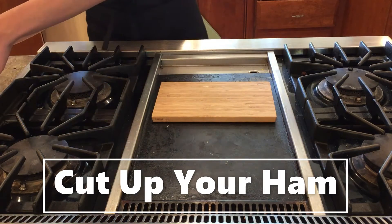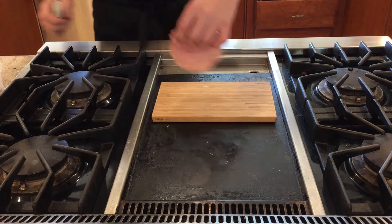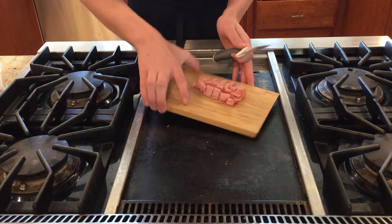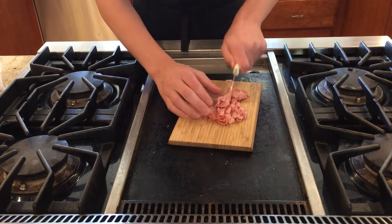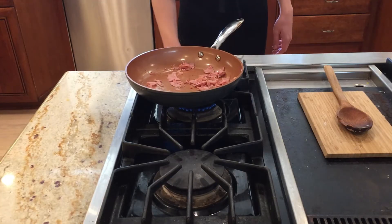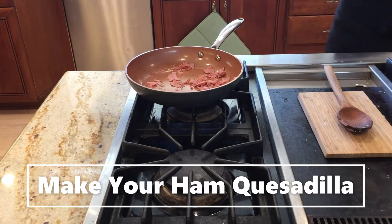The first step is to cut up a couple slices of your ham. Now that you've cooked your ham for a little bit, you're going to turn it off and start making your quesadilla.